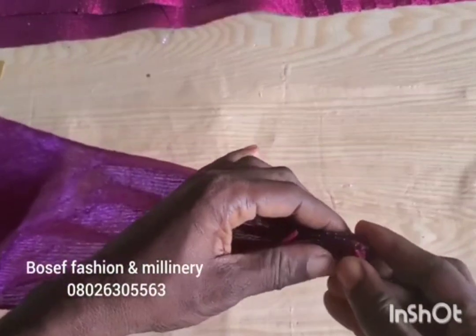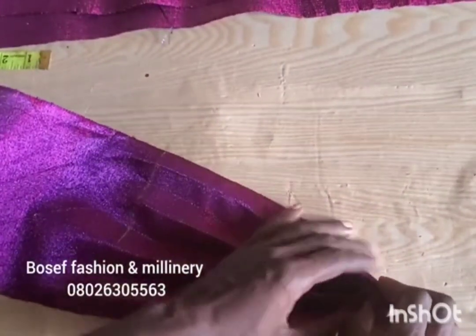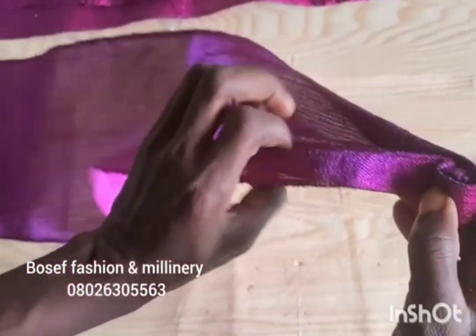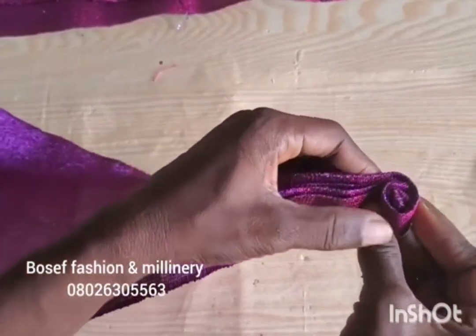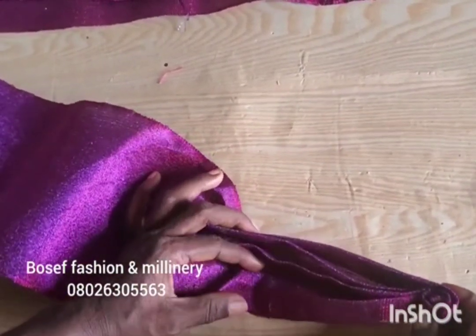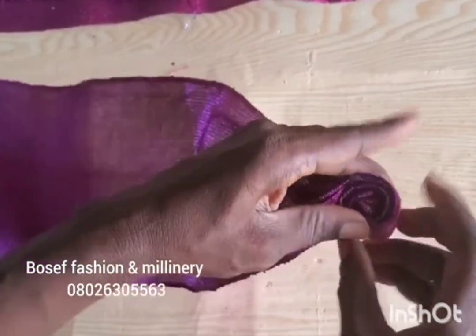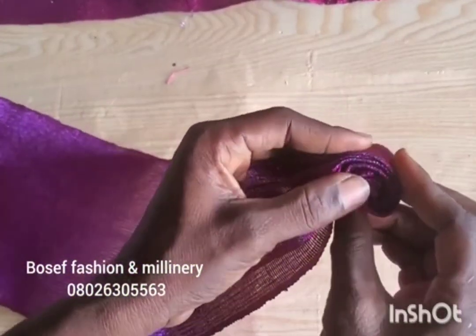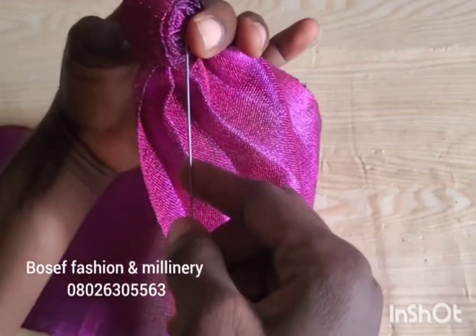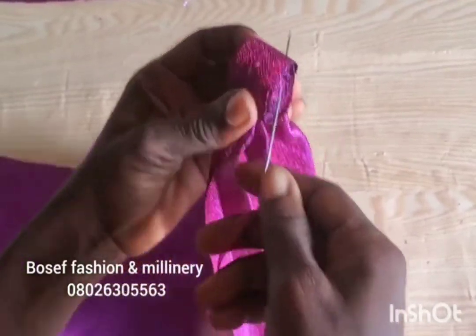The next thing to do now is to start to make the inner roses. I'm going to be rolling it inside, just the way you see me doing. Make sure you hold it that way and turn. After I have rolled like three to four times, I'm going to be tacking it with my needle and thread. You can see the thread from behind — tuck it from behind.